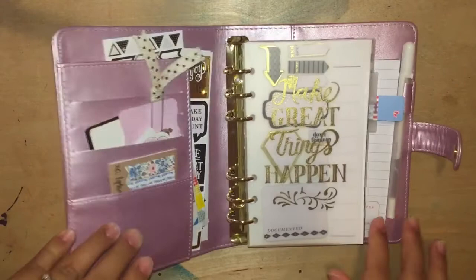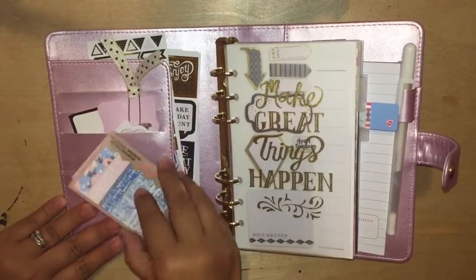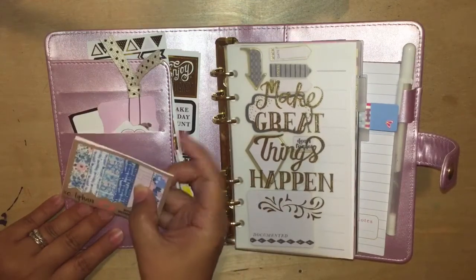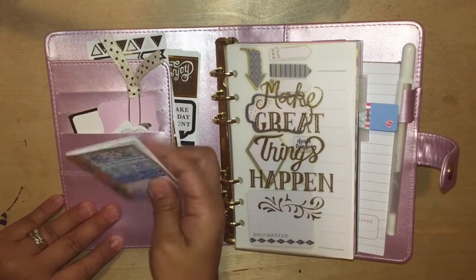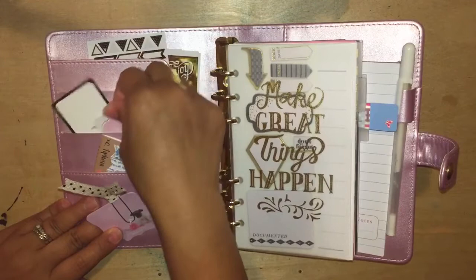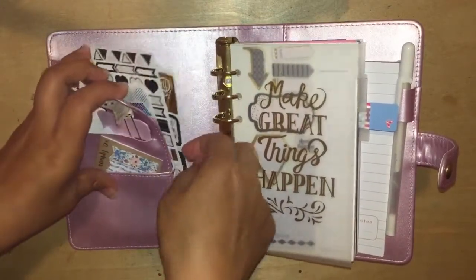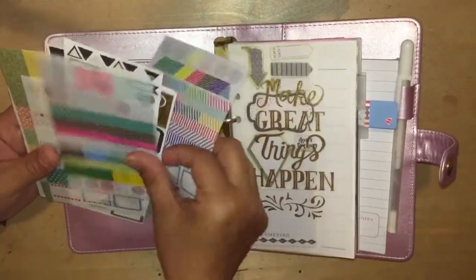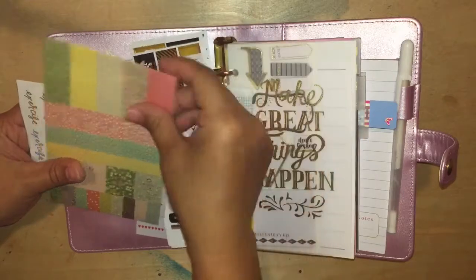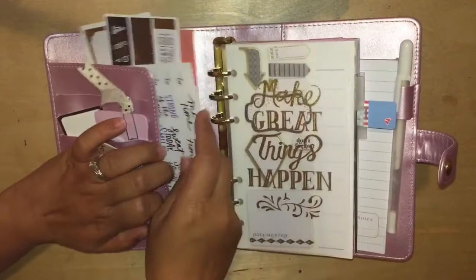It doesn't lay flat, which is kind of annoying, but I'll work with it. I received these page flags — I think I got most of these things from either Stacey or Robin. These page flags are super cute and they are from XO Tiffany, I think. And that little ribbon paper clip, some cute sticky notes — I think they're all from Stacey. I just put them in there. And then I have some stickers in the secretarial pocket, some diary stickers, and some Happy Planner workout stickers from the Happy Planner line. I really like the Happy Planner stickers.